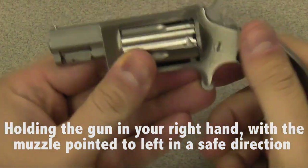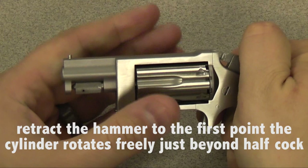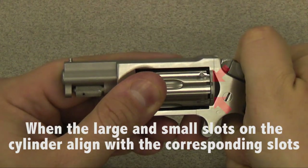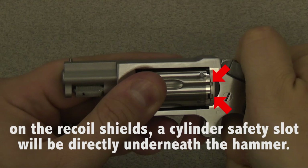Holding the gun in your right hand with the muzzle pointed to the left in a safe direction, retract the hammer to the first point where the cylinder rotates freely, just beyond half cock. When the large and small slots on the cylinder align with the corresponding large and small slots on the recoil shields, a cylinder safety slot will be directly underneath the hammer.